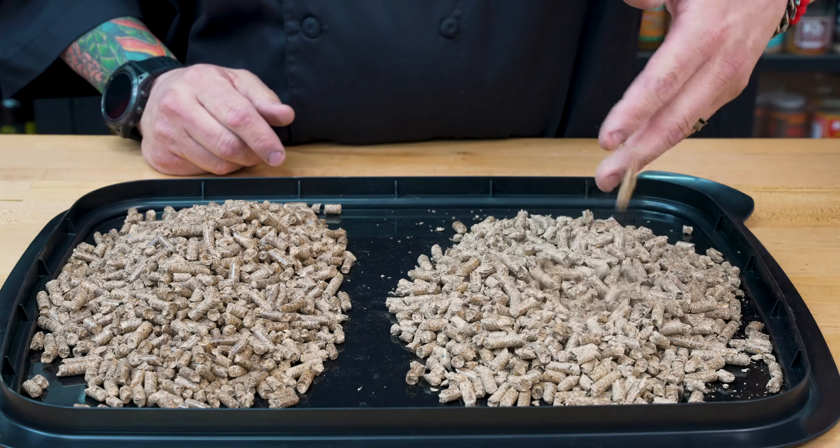On this side here, no sawdust — we just have those fresh, beautiful pellets. So the first thing, most important thing: you have to check your fuel because that gives you the fire.